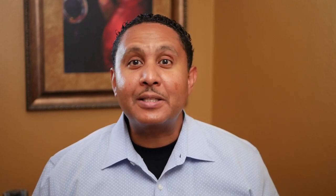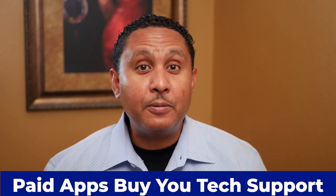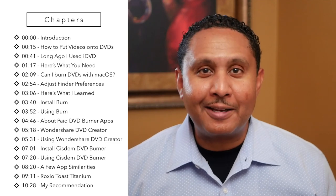If you'll be making DVDs with any kind of regularity, then a paid app might be what you need. Paid apps buy you tech support and can give you some confidence that the company will release updates from time to time. The paid apps I looked at are Wondershare DVD Creator, Sysdem DVD Burner, and Toast Titanium. Each of them was able to burn my slideshows using the standard DVD video format without issue. I'll show you each of these apps briefly — you can click the timestamps in the description to skip ahead. Let's start with Wondershare DVD Creator.